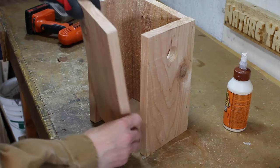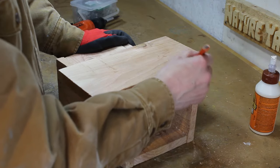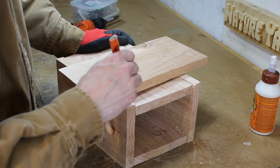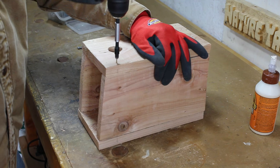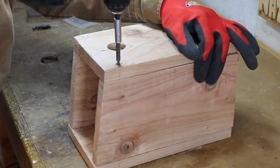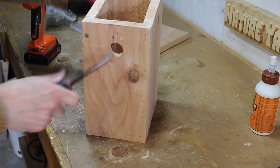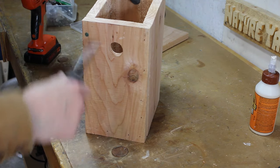The left wall will be attached using only two screws near the top. This will allow it to open outwards when I want to clean the house after each nesting season. At the top of each side wall, I'll leave a tiny gap to allow for air flow throughout the house. This is important, as we do not want our little friends overheating when the weather gets too warm.